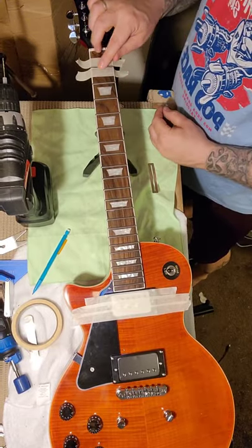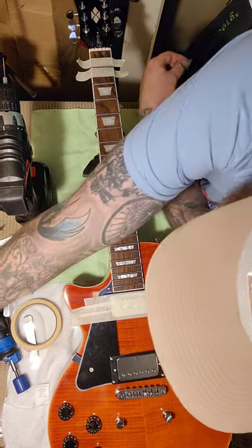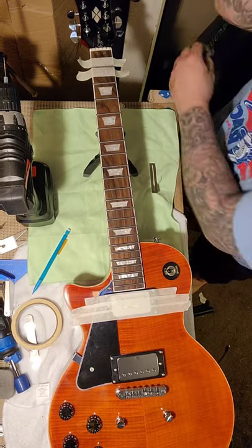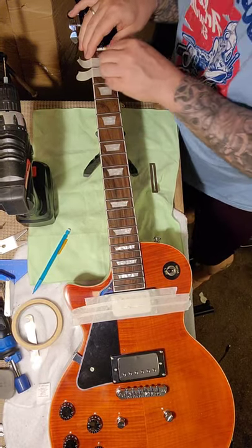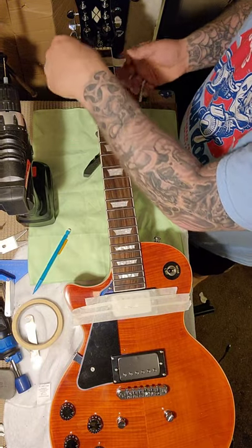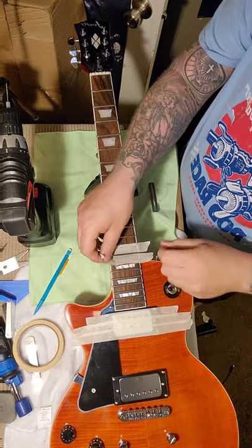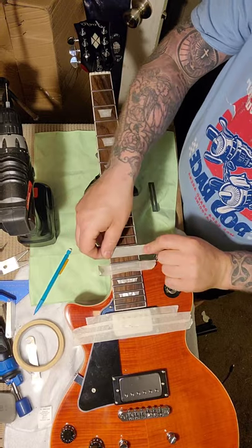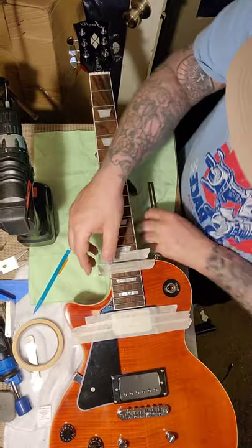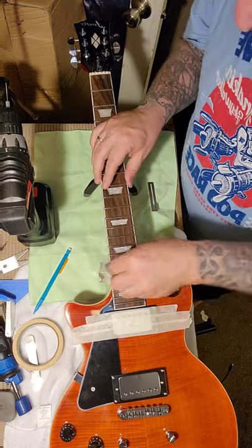If these frets had a bunch of file marks or tooling marks in them, I would sand them down through all the different grits and polishing cloths. I use micro mesh pads from Amazon — they do a great job, then I use my Dremel to polish them. But again, for minimal tools, and these don't have a lot of file marks on them, the steel wool will be fine. Just rock back and forth on the fret, move your tape, go to the next one, keep going all the way down. Use the cheapest tape there is — if you do get high-tech tape, rub it on your pants before you use it.